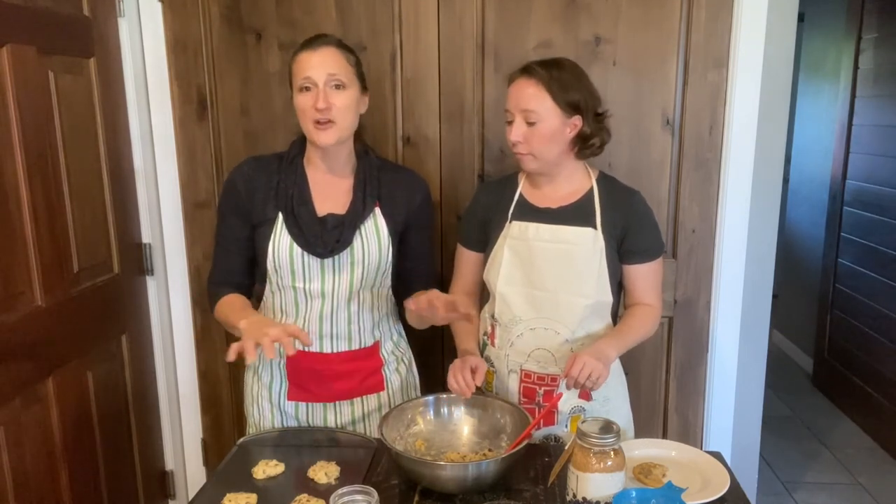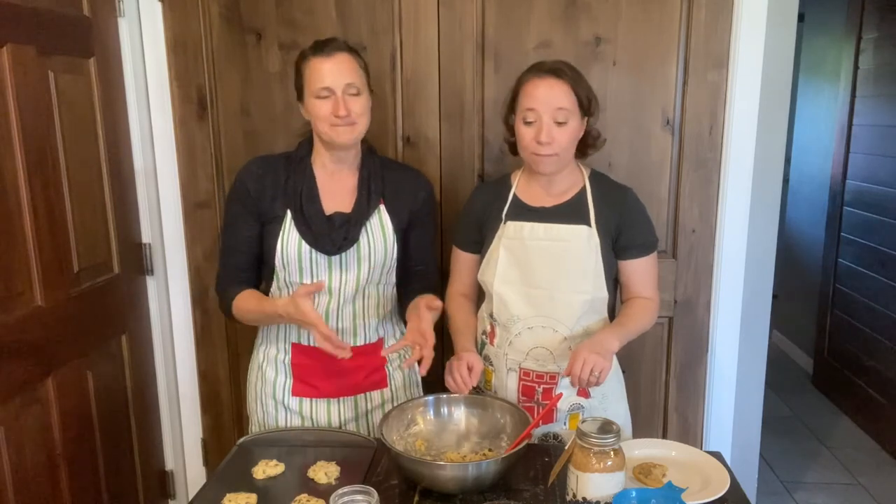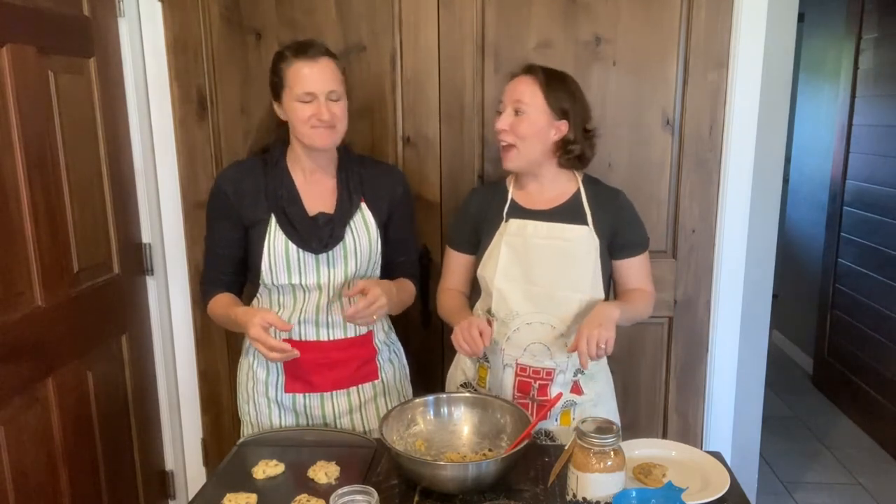I also do this with other cookies: snickerdoodles, anise cookies, peanut butter cookies, oatmeal raisin cookies. If you want a video of any of those, shoot us a message below. And let us know what you would want to put in yours as the goodies - it would be fun to hear what people try. Thanks so much - nice to see you guys, bye!